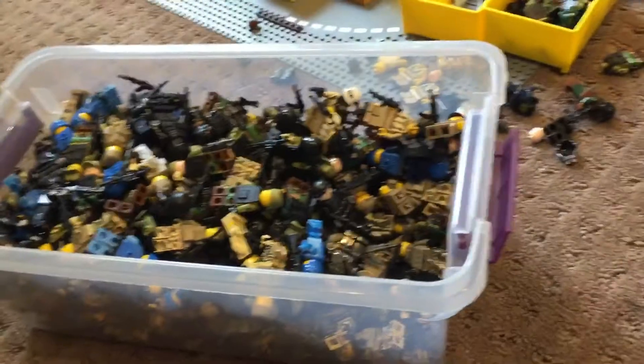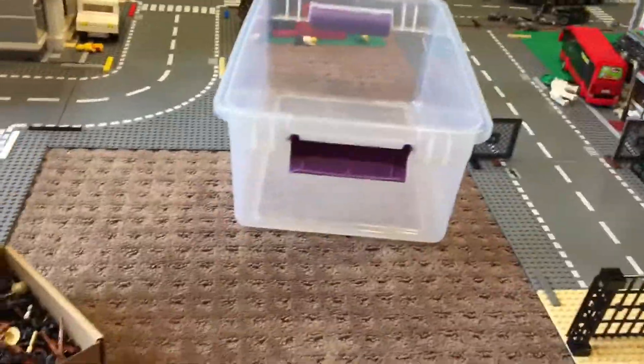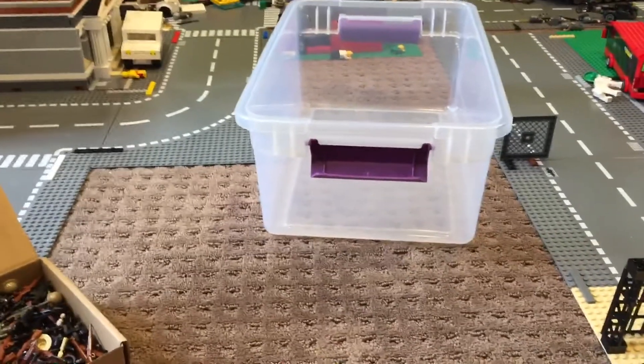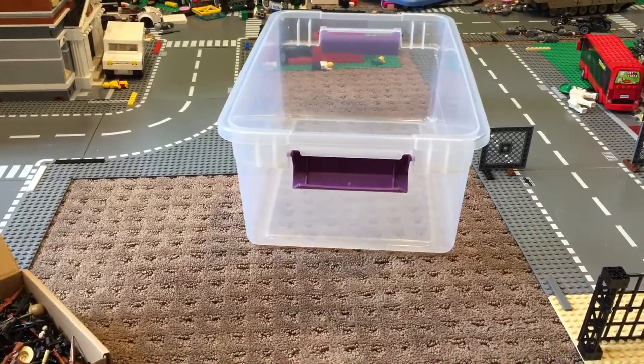Today's video I'm going to be moving all of these guys — not in the video, but I'm going to be going through a bunch of them. These are a bunch of my custom and bought military guys. I'll be going through just some of my custom guys that I made over the last few days — a few on Friday, a few on Thursday, and maybe one or two on Wednesday.